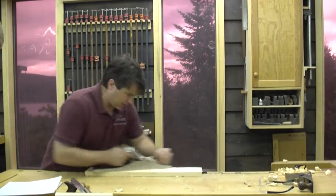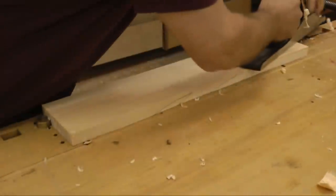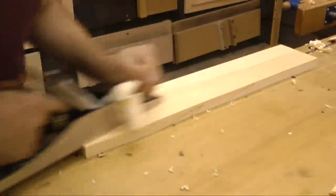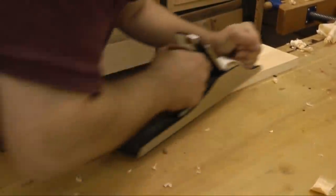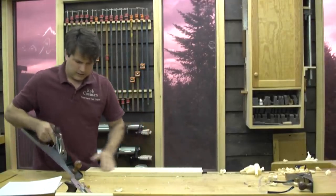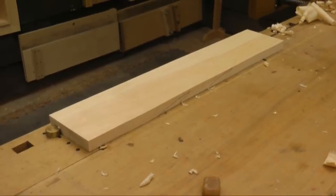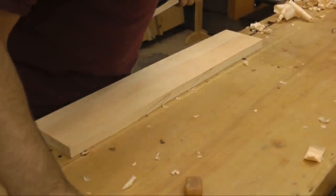Full-length stroke — right now I just want to get rid of the deep gouges left from the scrub plane. I'll watch to see when I get a full-width shaving all the way across, taking a fairly heavy cut. As I get closer I'll bring the blade in. There are no gouges left from that round blade on the scrub plane. A little wax to reduce friction — by eye that looks pretty good, but maybe a bit of a hump in the middle.